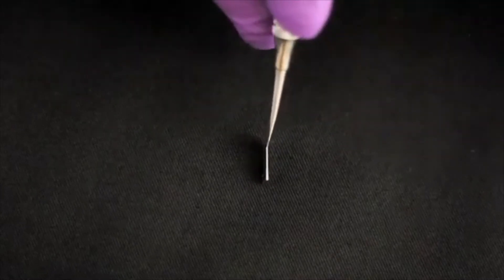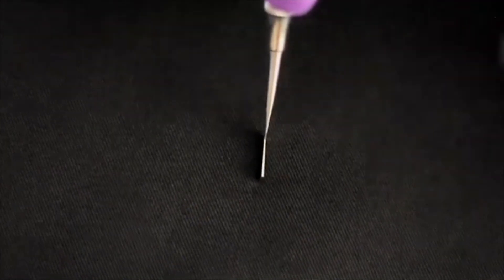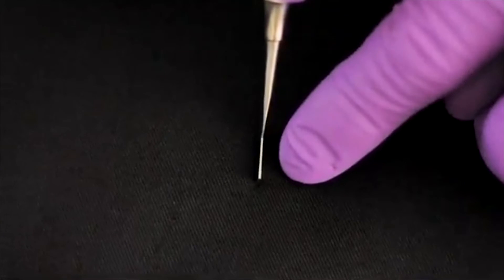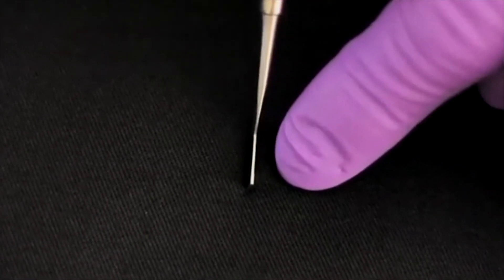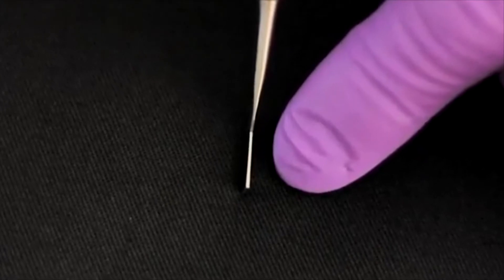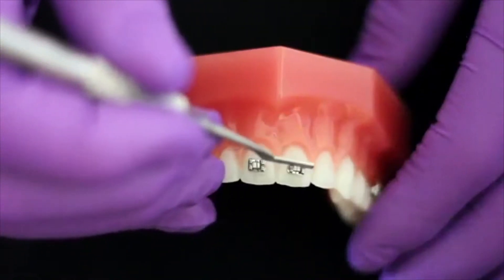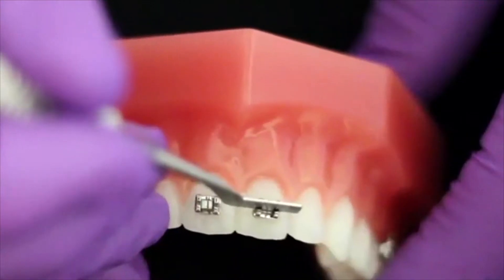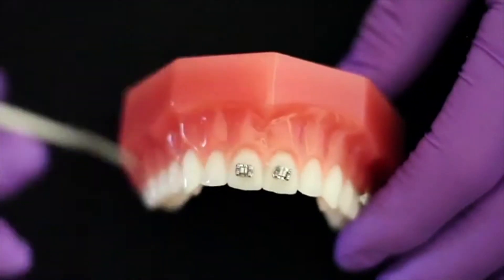If I turn the hockey end on its edge, you can see that the end is flat and parallel-sided the whole length of the blade. It is not tapered like a lot of other instruments. The reason for the parallel-sided design is that it allows the operator to maneuver the bracket into the desired position without the end binding in the slot.